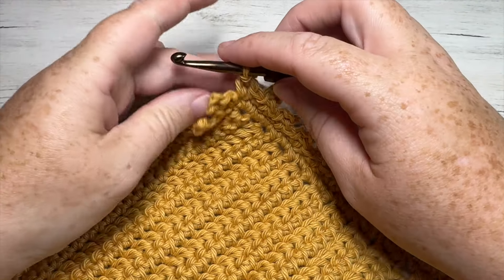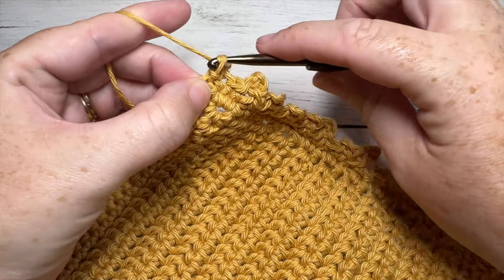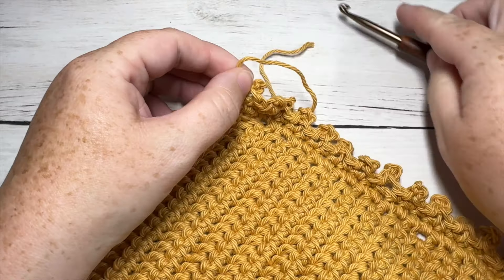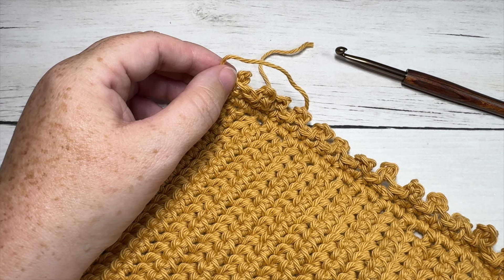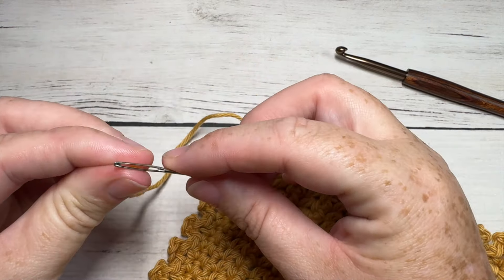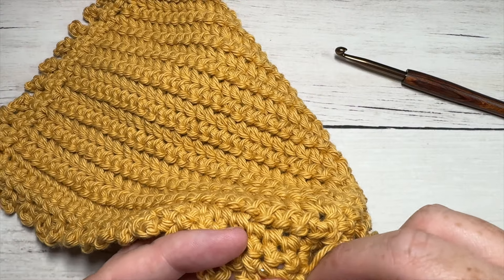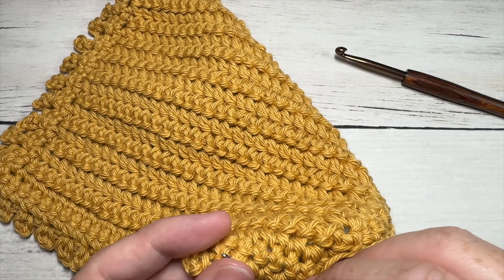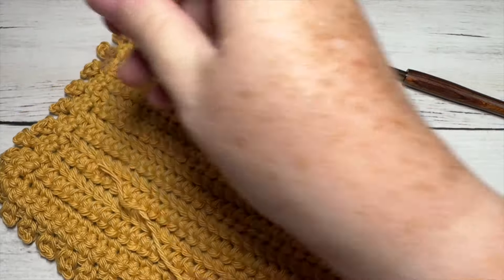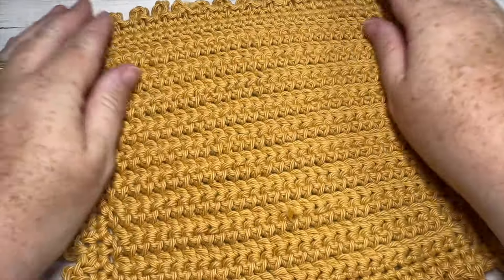When you come all the way around at the end of round two, finish off with a picot stitch, then join with a slip stitch into the top of your first stitch and fasten off your work. Take a yarn needle and weave in your end to finish off your washcloth. Then trim off any other tails that might still be sticking out. And that is your Phoenix washcloth!